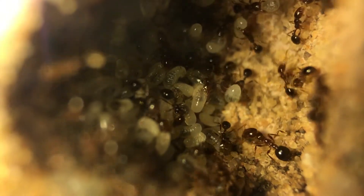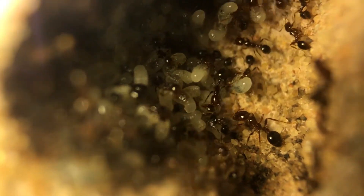These few upcoming shots are of larvae. The colony has larvae scattered all over the nest in at least 5 or 6 places, and if I were to show you all the spots it would take way too long. So I picked some of the better clips I found and showed you guys those.